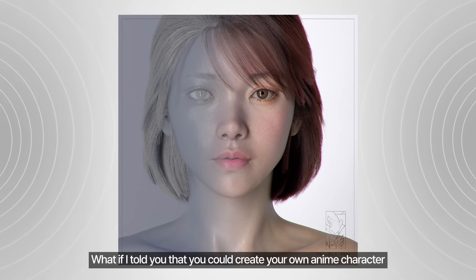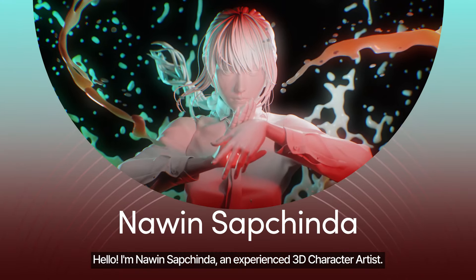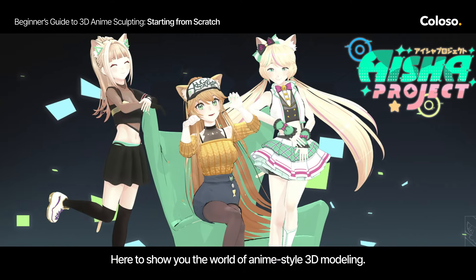What if I told you that you could create your own anime character and even bring it out into the real life? Hello, I am Nawin Subjinda, an experienced 3D character artist, here to show you the world of anime style 3D modeling.